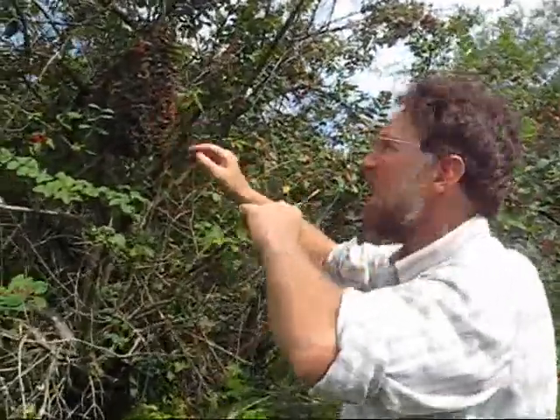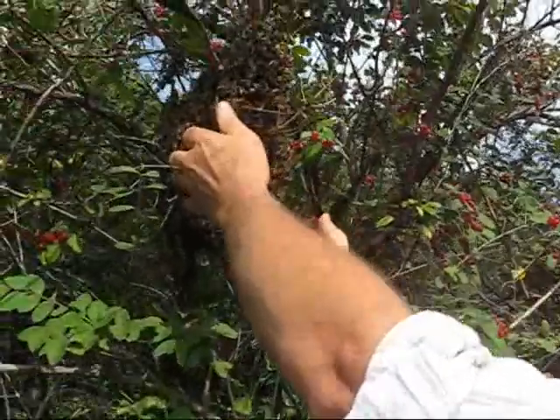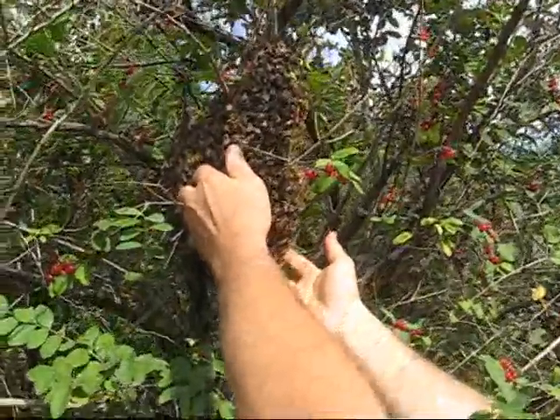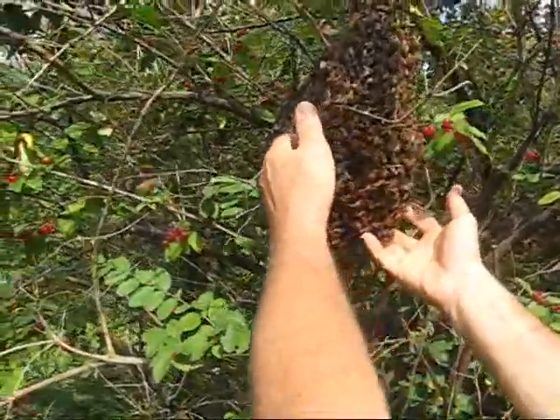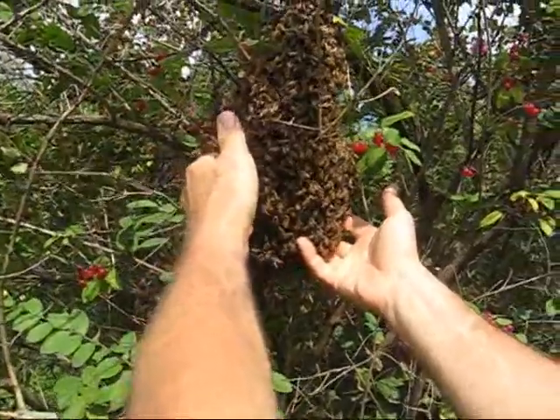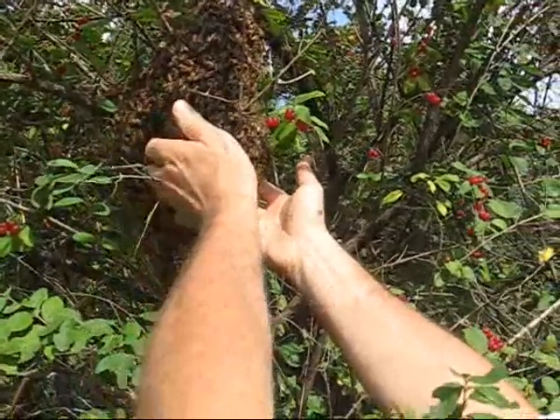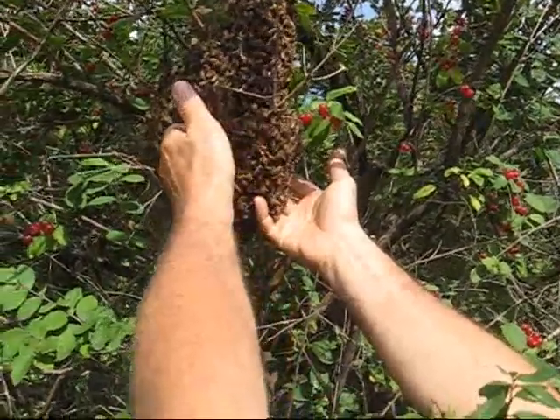This is a swarm. We're going to catch the swarm soon, but before I do, I thought I would plunge my hands into the swarm and see what I could pull out. It's a very interesting feeling having bees walking on your hands.